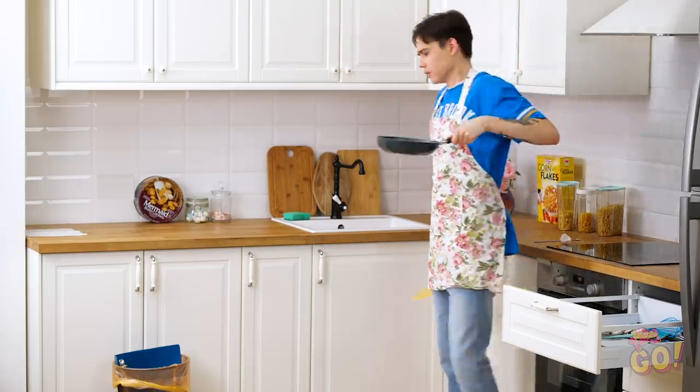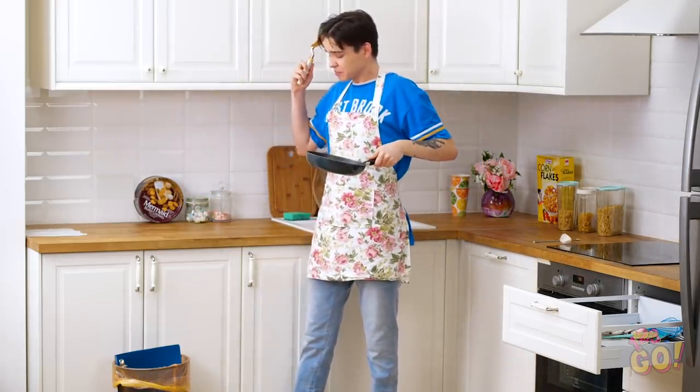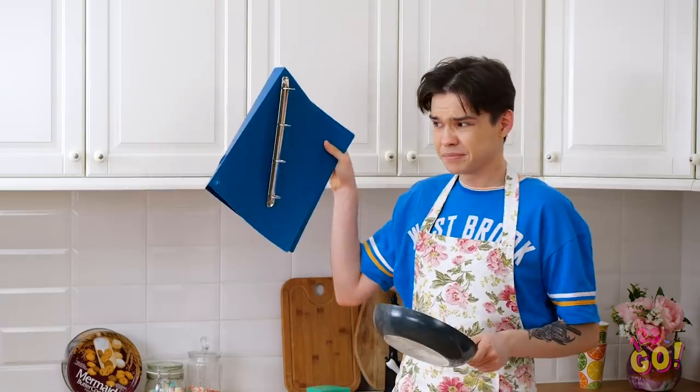Now I have to start all over again! Hey, what's in the trash? I better put that down and see what's going on in there! Now I see why someone threw this away!